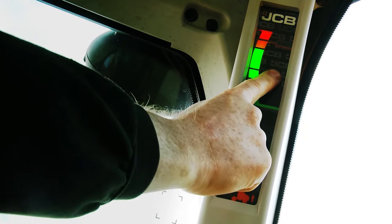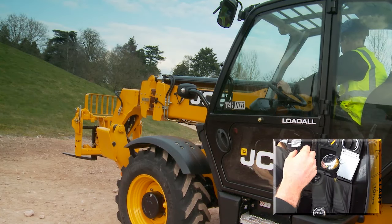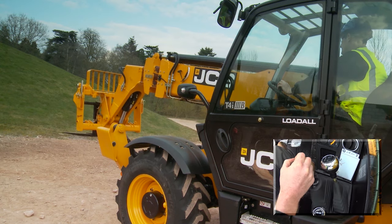Press and release the display button. The lights will flash with an audible tone. Operate the boom lift — the boom should lift.